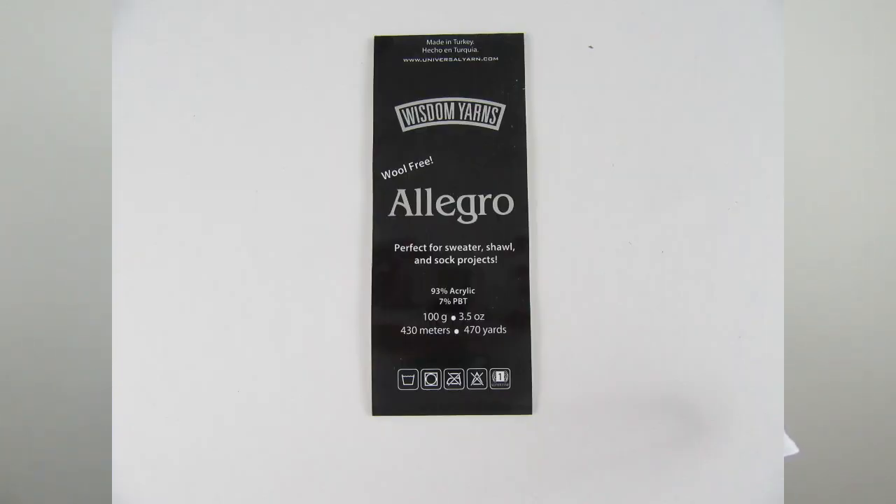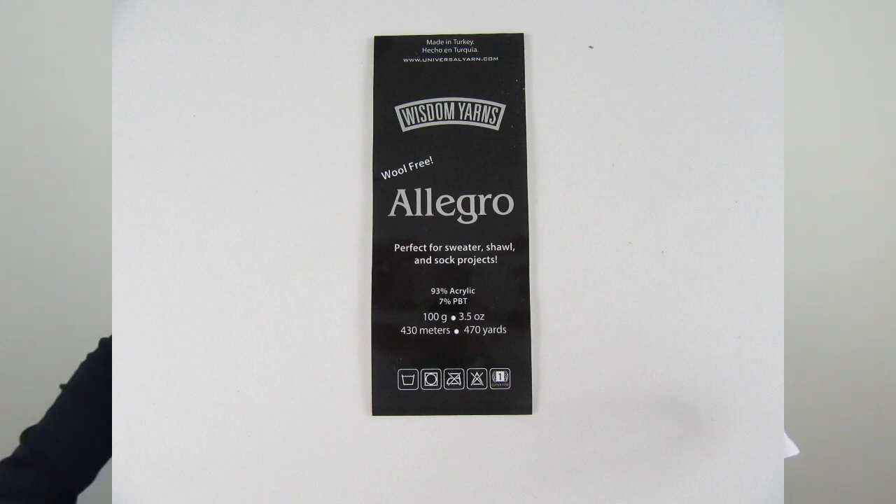The second cowl May is wearing is also the Anguli cowl, but in a different yarn — Wool Free Allegro by Wisdom Yarns. The nice thing about this cowl is you can use self-striping sock yarn or similar. This one was knit because it has no wool in it, the colors are perfect, and it feels nice, soft, and snug. No fuss, no muss.